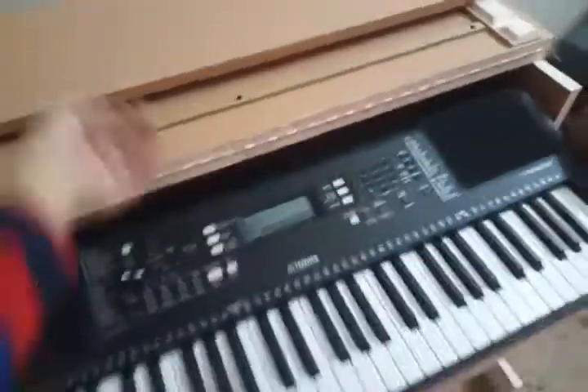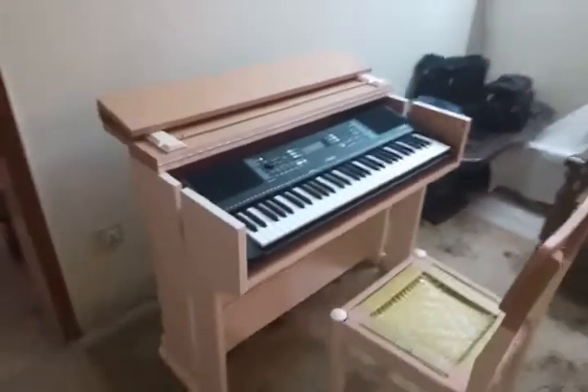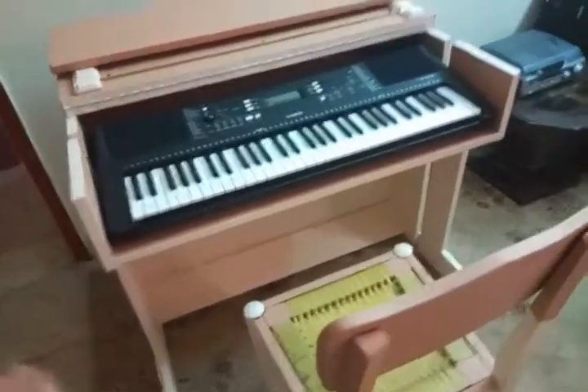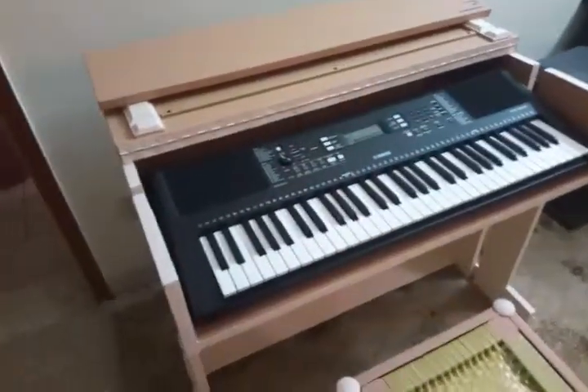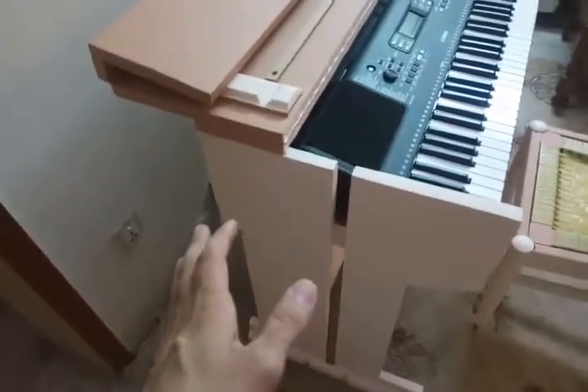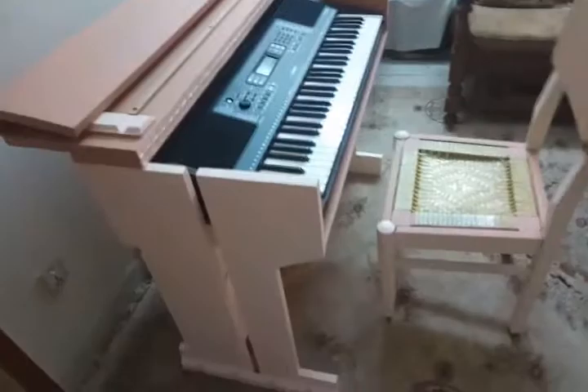Here is the piano table with a chair placed in front of it. There is a top cover on it, and my keyboard lies inside. Let me show you the various parts so that when you make it, you know the sizes and dimensions of all the pieces of wood you're going to need.